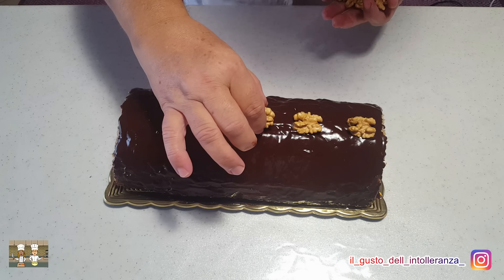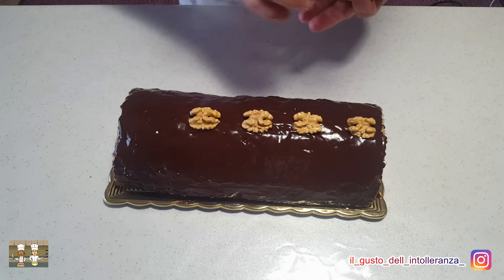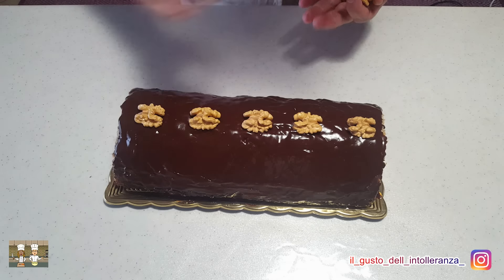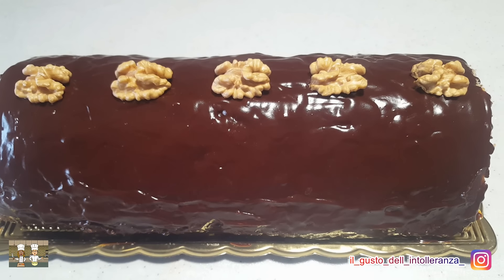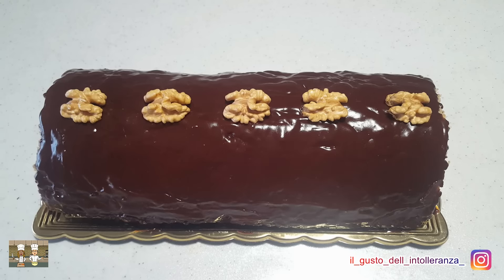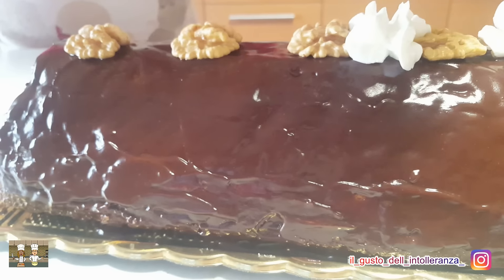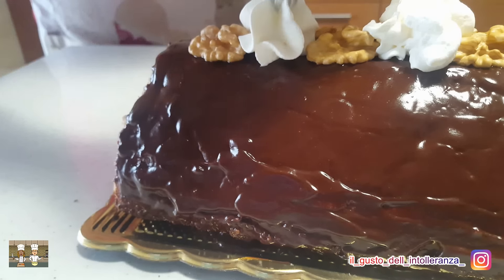Infine decorate con 5 gherigli di noci e ciuffetti di panna montata.